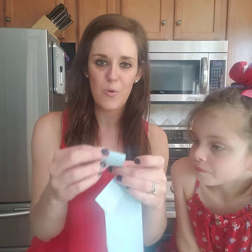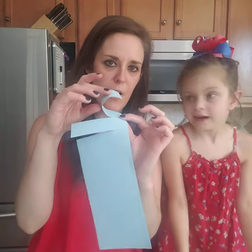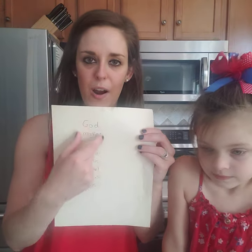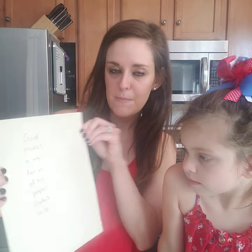Then what I'm going to do is gently roll it — not into a ball, but so it kind of makes like a little wave like this. I did that already. And I have a piece of paper that I already prepared. I wrote on it: 'God makes a way for all of his people.'